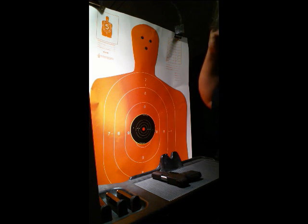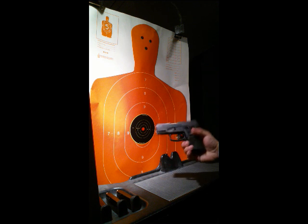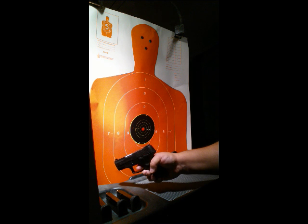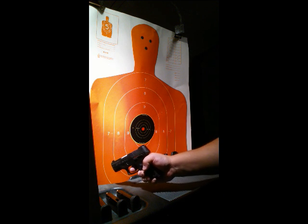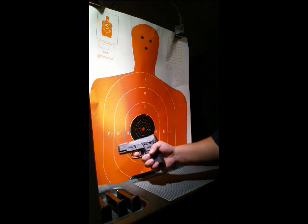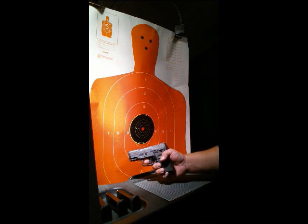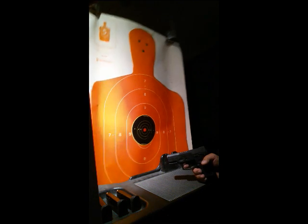Today we're gonna be shooting our Taurus PT-111. We've got the magazine out already and the chamber's clear. This thing will fire — it has a double-action feature that allows you to repeat shooting. So if you shoot one time and your bullet doesn't go off, you can squeeze the trigger and shoot it again. It gives you that double-tap capability, because sometimes with some ammunition they'll go off, sometimes they won't — they're a little stubborn. We've got a target set up and our mags ready.